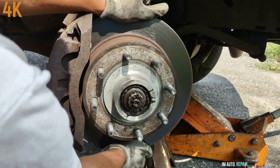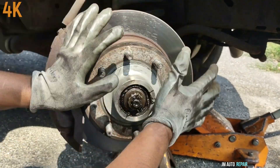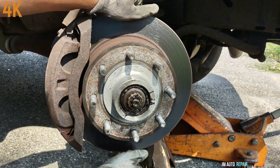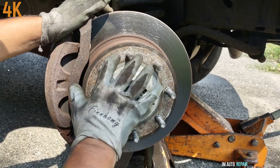If I move it like this I'm able to move the whole hub assembly, and from here too — but I know the camera cannot see it, I can just feel it. The bearing is grinding inside, it's making a lot of noise, and that's why it's being replaced.